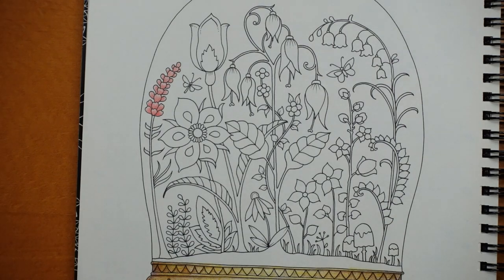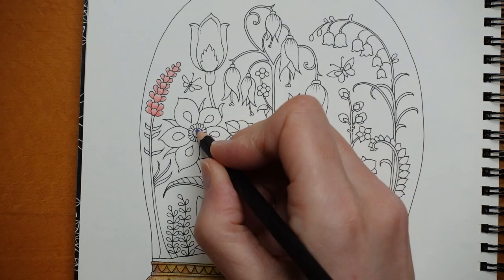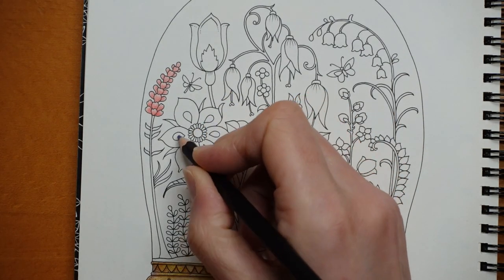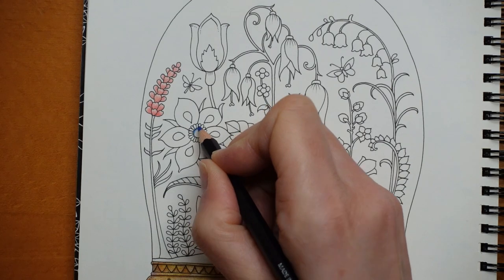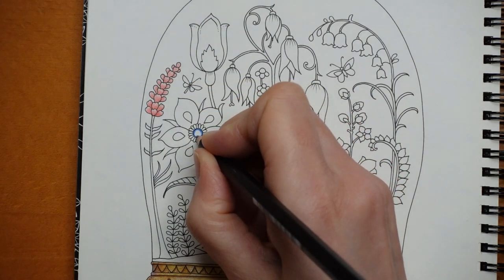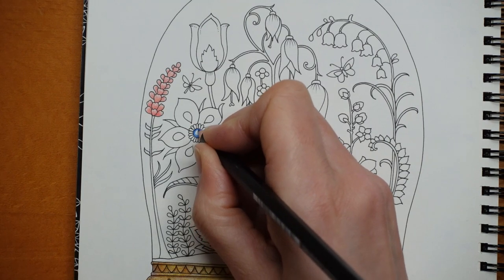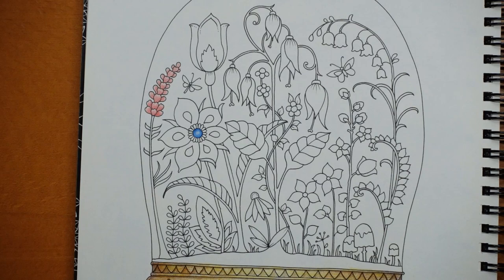I think we'd do the centre in a similar shade to the flower — so maybe a slightly darker colour. I'm grabbing number 3, the blue, and I'm going to do the centre part in this blue, then a slightly different blue for the rest. My idea is to go around the edge of this centre part in a few layers to make it quite dark, then fade it as I come towards the middle — that might give the impression the centre is sticking up a little bit. I need to sharpen this pencil — it needs to be really sharp.